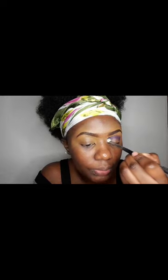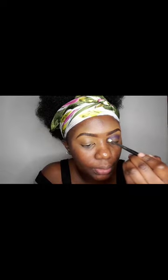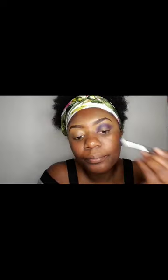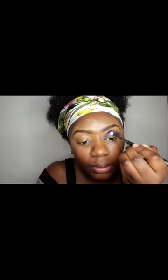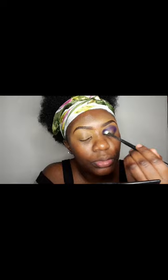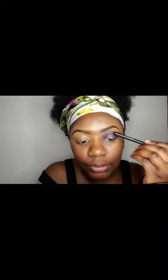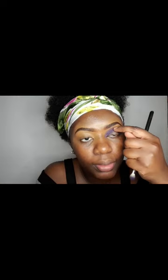Use tapping motions — tap it in. I have got extremely hooded eyes, so when I'm doing my cut crease I cut up higher. When doing the cut crease, you can tell where my eyeball is kind of ending — right there — that's where my cut crease is going to be.